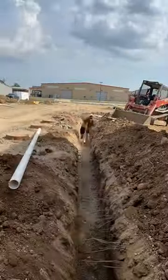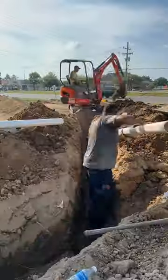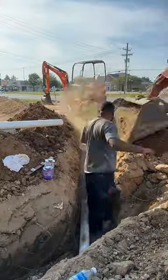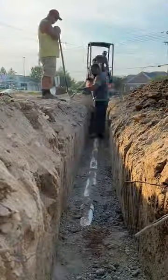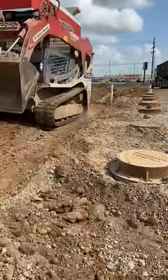Over 200 feet of sewer line for this Take Five Car Wash had to run all the way to the front right of the property. We take our time packing it nice and tight, making sure all the joints are properly sealed with OD primer and glue. We also include cleanouts within every hundred feet.